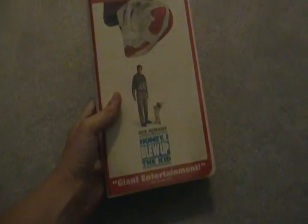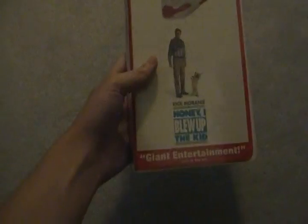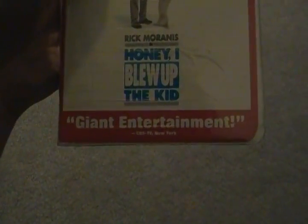I also have Honey I Blew Up the Kid, first theatrical release in 1992. This is a 1997 reprint. Here's the spine and here's the back. Here's the tape with ink labels, no printing. I have the 1993 VHS of this film in the cardboard case. Honey I Blew Up the Kid — great film.